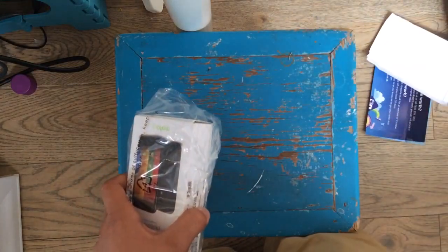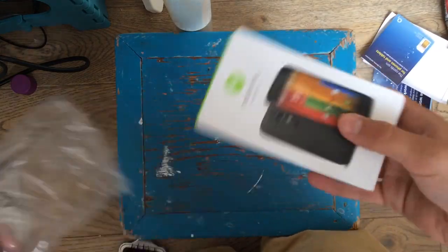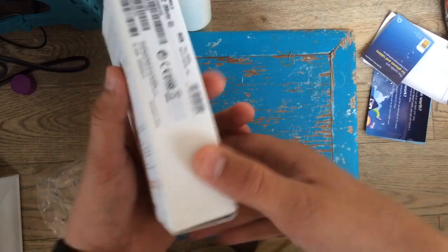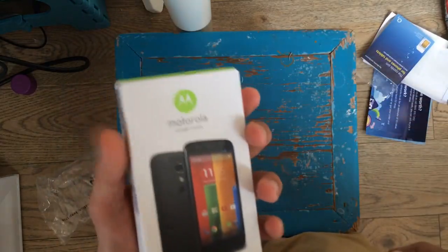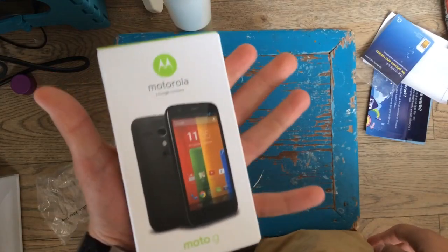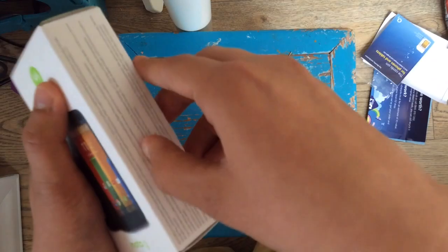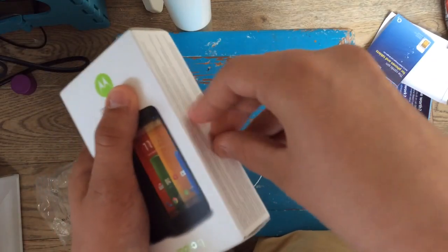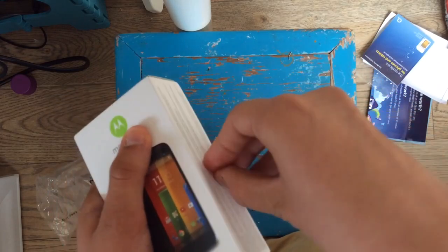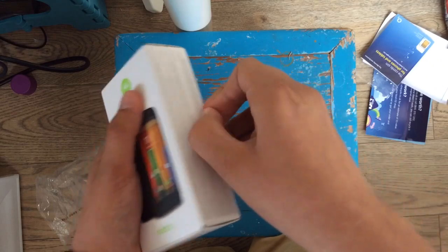My SIM's there, luckily. And here's the phone — well, the box. God, that's tiny. That box is so tiny! Well, it doesn't look tiny but it's quite small. There's some sellotape on the side, and Motorola did a really smart thing — they only included the phone and the actual cable.